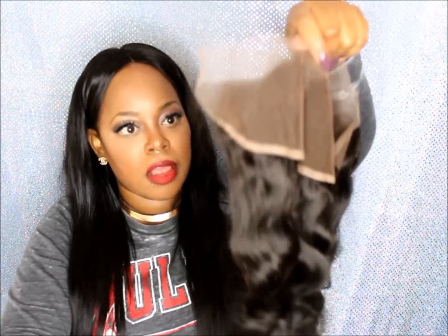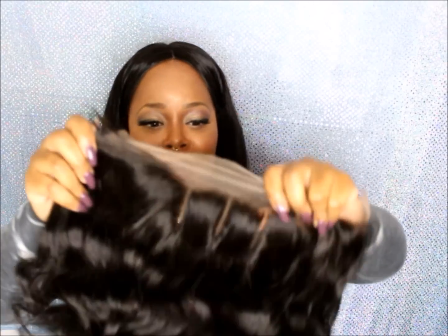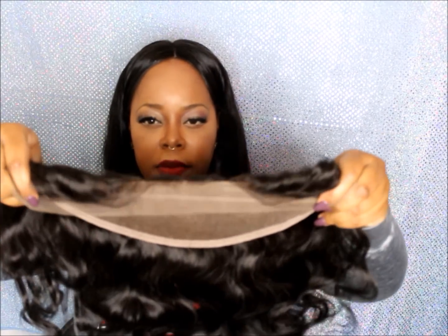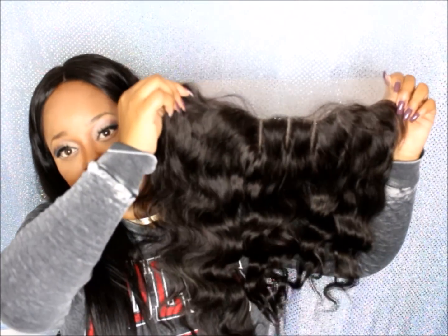Let me feel it — the hair is really soft and nice, you guys. Check out those parts, I cannot wait to lay this. It has baby hairs in the front — I don't know if you can see them sticking up there, but it has baby hairs. I'm liking this frontal.